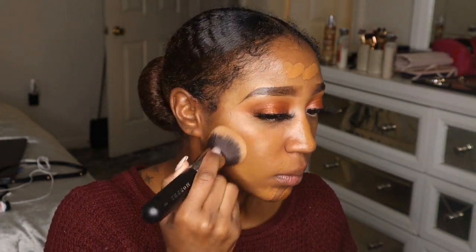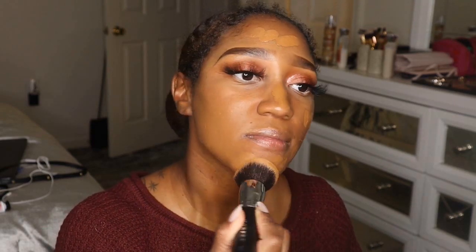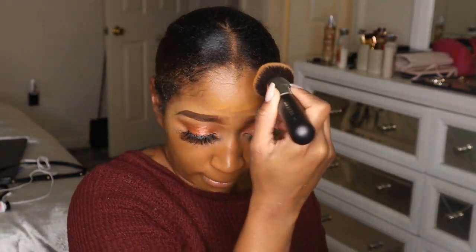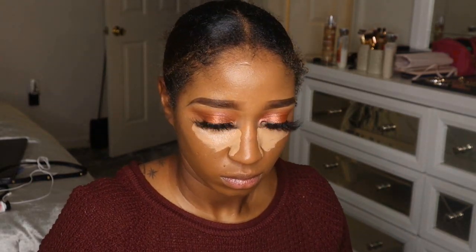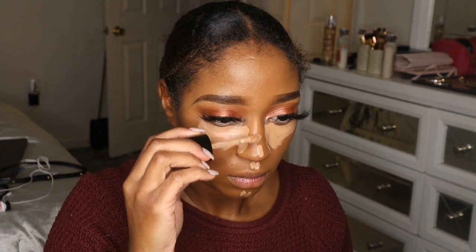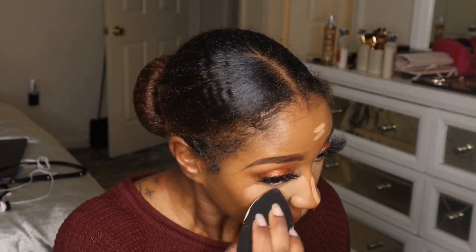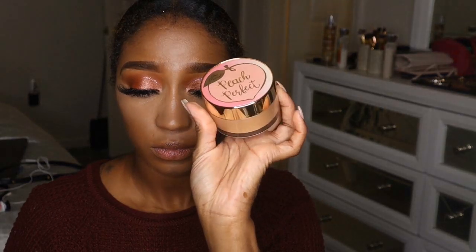I'm blending my foundation with the Morphe M439 brush, which I just recently got — I love it, I see why everybody likes it, it distributes foundation really nicely. I didn't include these products in my favorites video because I filmed that before I started loving them, but they are bomb. For highlight I'm using the concealer in the shade Honey — it's a really bright shade but I like a really bright highlight. This concealer is lightweight, full coverage, and blends out beautifully without feeling cakey.